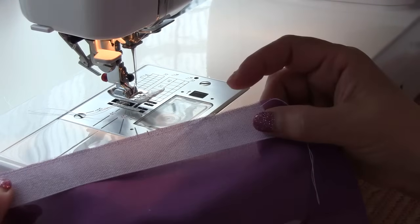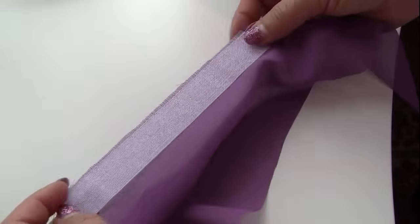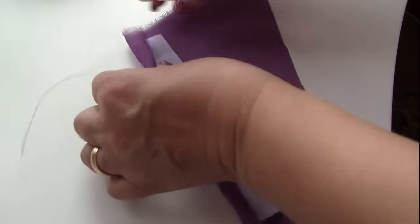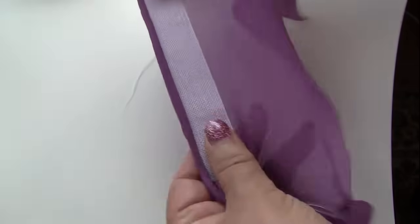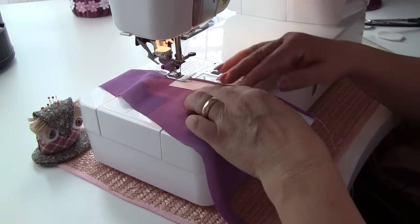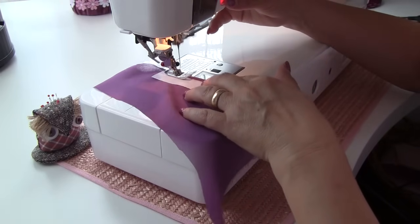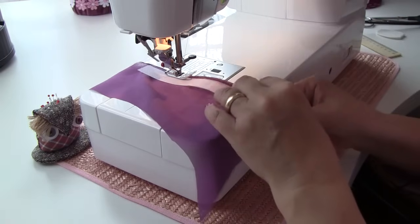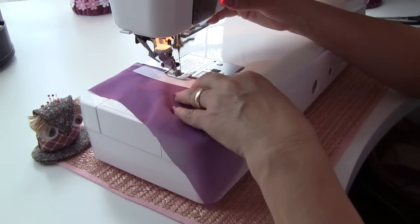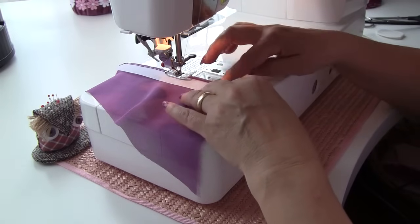That's how it looks like. And now turn it around — and this is your tiny hem.